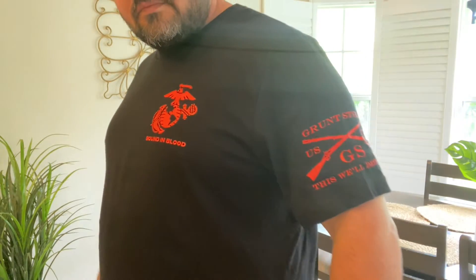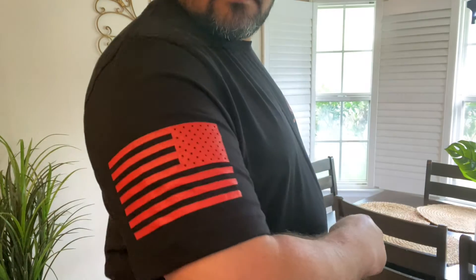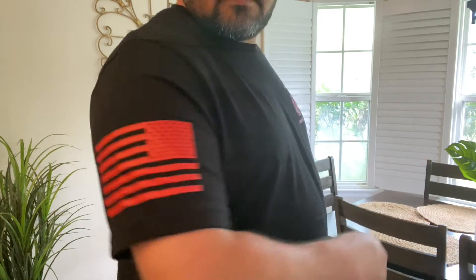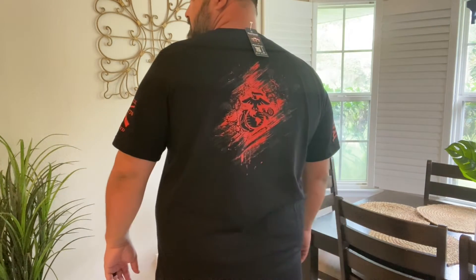I wanted to give you a quick look at this shirt and how it looks on me. I'm a bigger dude, pushing a lot of ways, so if you are kind of like me, this is kind of how it's gonna look on you. Pretty cool looking shirts.